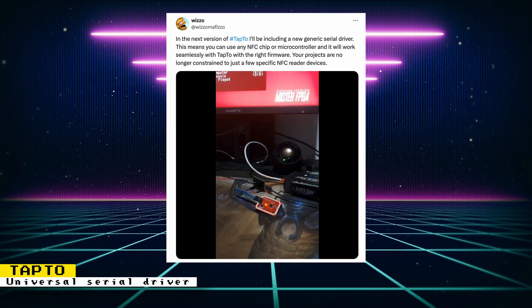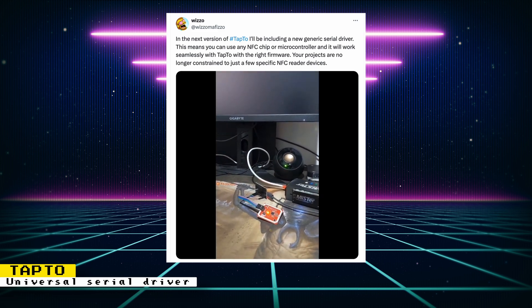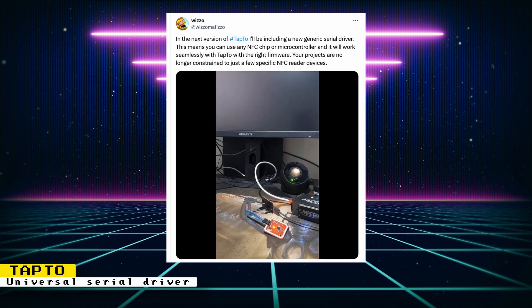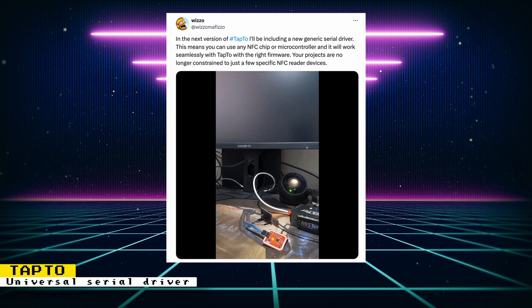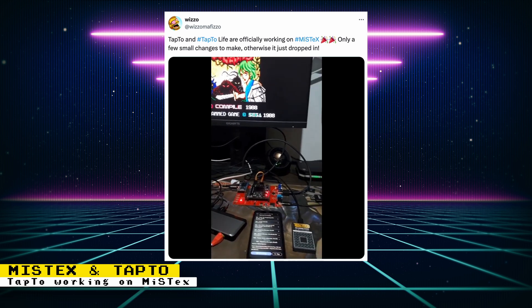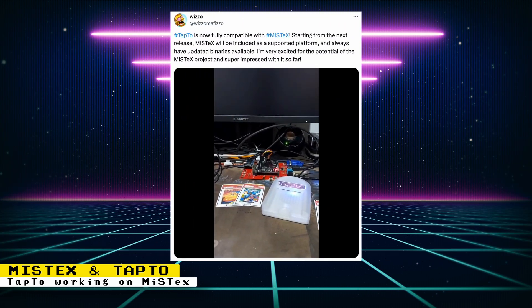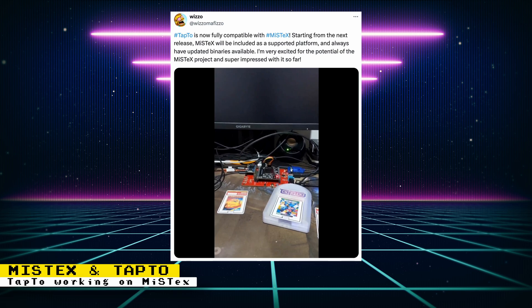The next version of TAP2 will include a new generic serial driver. With this driver, you will be able to use any NFC chip or microcontroller, and it will work seamlessly with TAP2 with the correct firmware. TAP2 is a project that allows you to launch games using NFC cards. TAP2 is now also fully compatible with Mystics, which is a fork of MiSTer that gets cores working on other FPGA boards besides the DE-10 Nano.